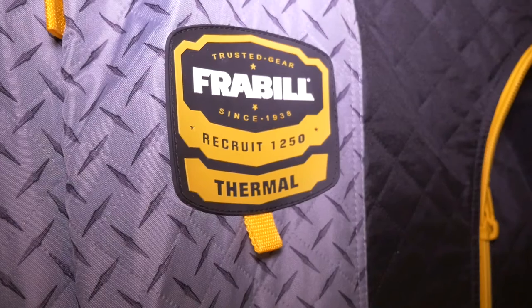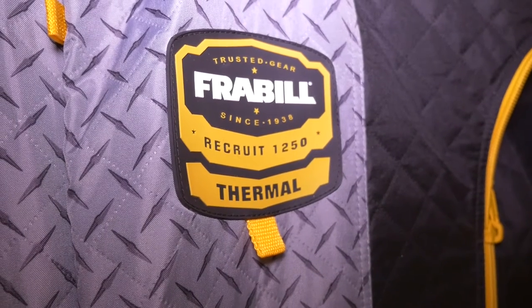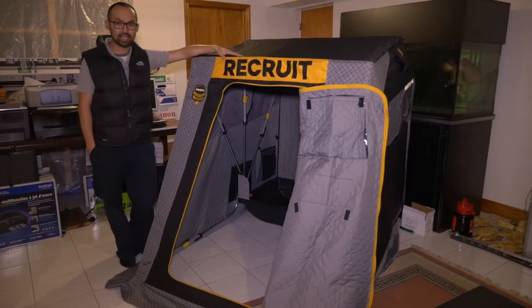So I have here the Frebo Recruit. It's the new one-man flip-over hut. It's fully insulated. It's about 62 pounds, including the seat.